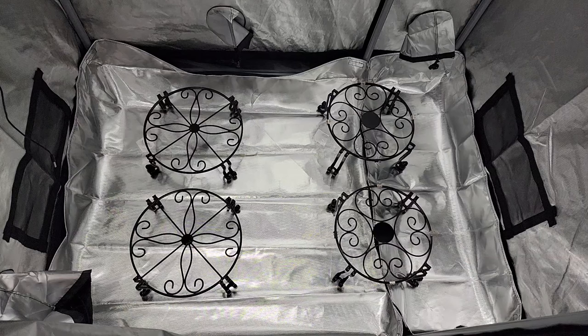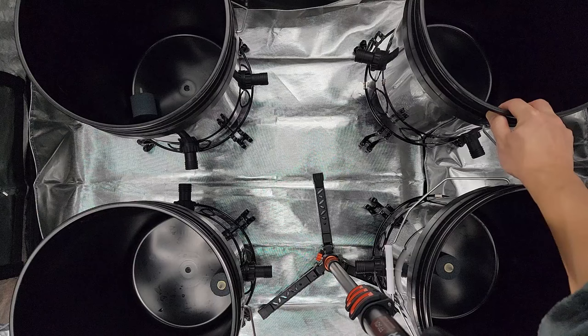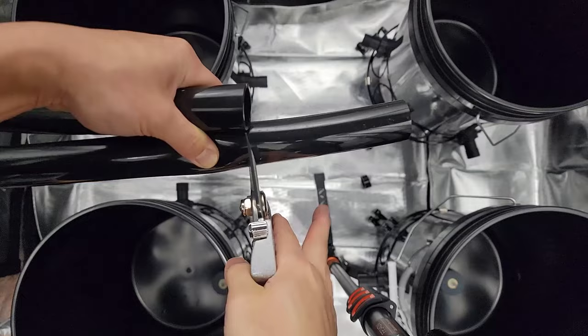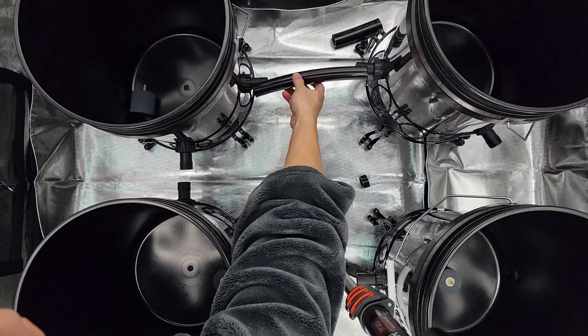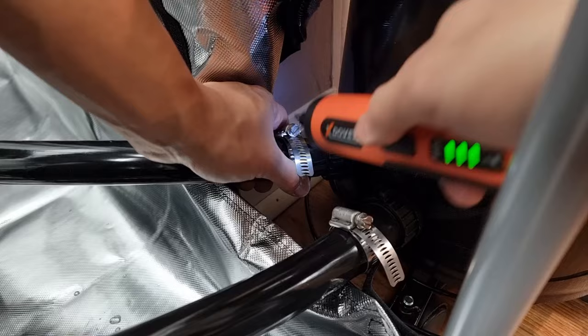I had to raise my whole system up about 5 inches so that the tubes can easily go through the vent on the side of my tent. I used 5-inch plant stands for each of the 5 buckets. After figuring out where each bucket will go, I cut my 1-inch tubing to the desired lengths and placed the ends in hot water to soften them. Then I connected them to each bulkhead and reinforced the connection with a 1-inch hose clamp.